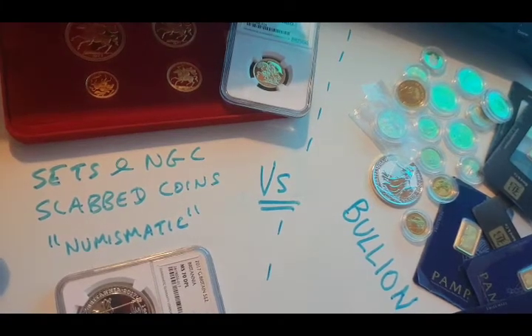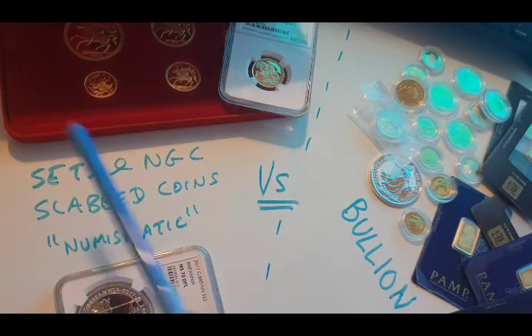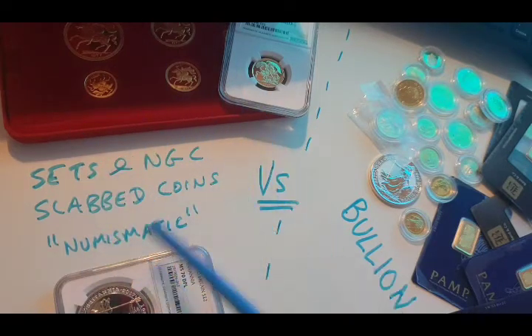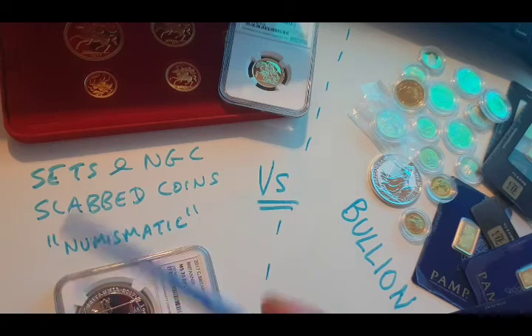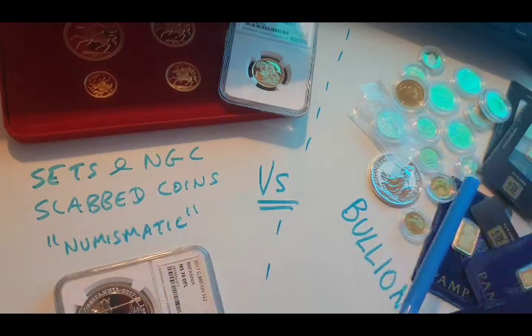Today we are going to talk about whether you should buy numismatic — quote marks — collectible coins, slabbed coins and sets, or whether you should just buy bullion.